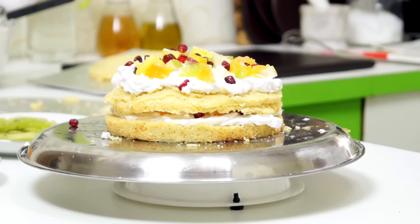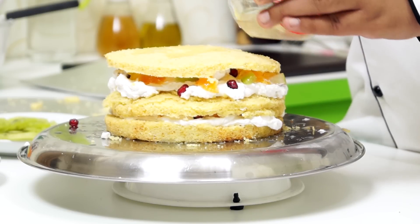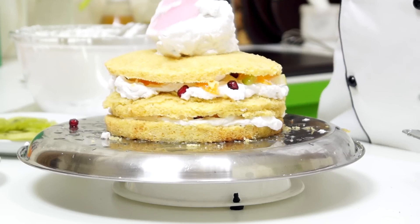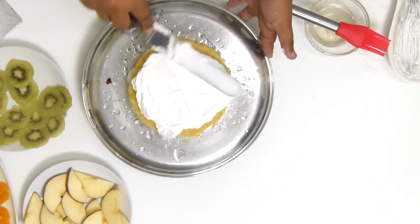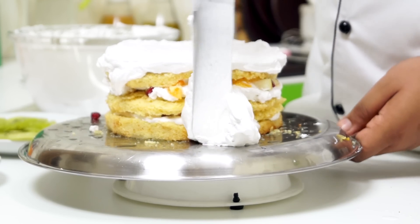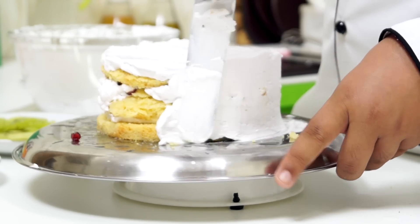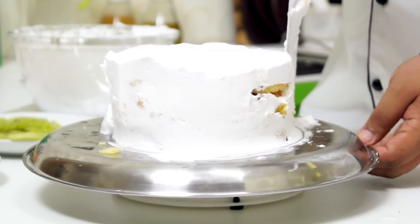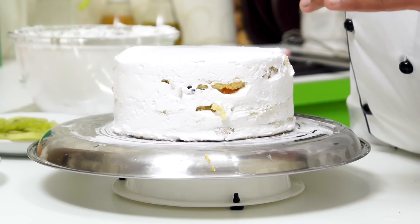Now I am going to repeat the same process for the next layer. I am going to take a big dollop of cream, place it on top, and start spreading it out. It is time for the sides — I am going to take some cream and apply it on the sides. This looks great. Now I am going to remove the excess cream. This cake looks perfect. I am going to cover the areas where the cake is showing, then keep it in the freezer for about 20 to 25 minutes so that the crumb coat sets a little bit before I do the finalizing.